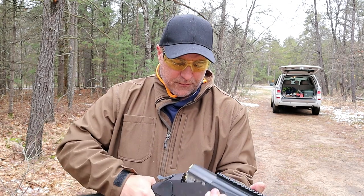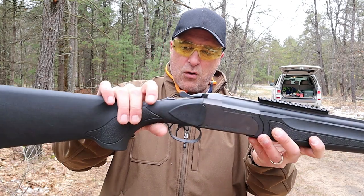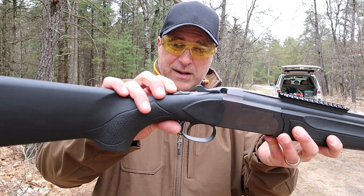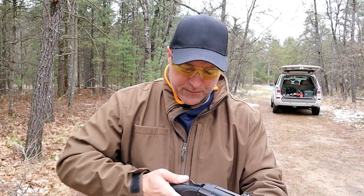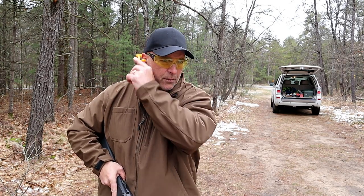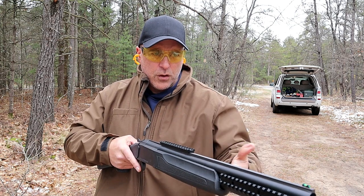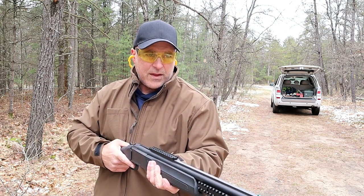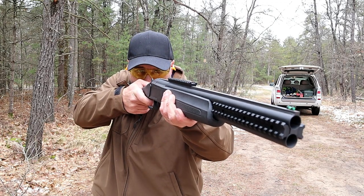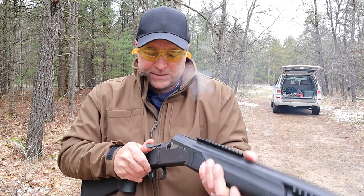Every time the action is closed it automatically puts it on safe. There is a switch safety right here and I have to move that forward when getting ready to shoot. Something to keep in mind when using this shotgun is that you have to move the safety forward every time the action is closed. But it's a double shot right here and that is cool.